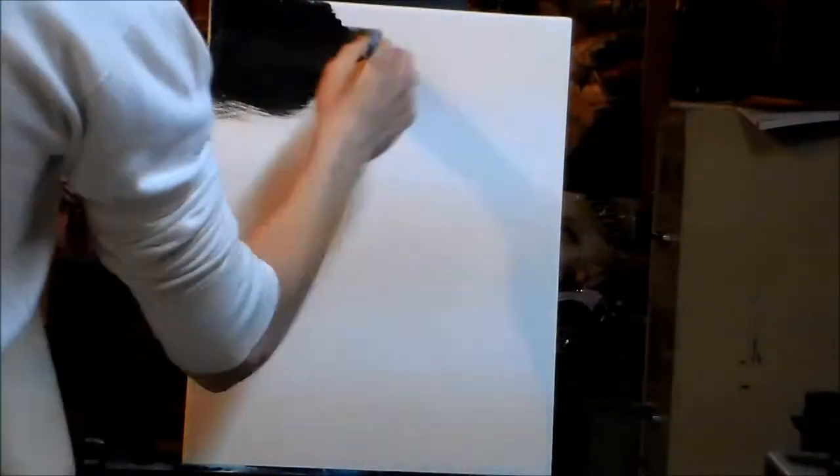And what do you know? After a month and a half or like two months or whatever it was, I finally did another painting. It's a miracle.